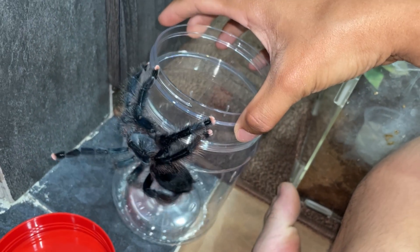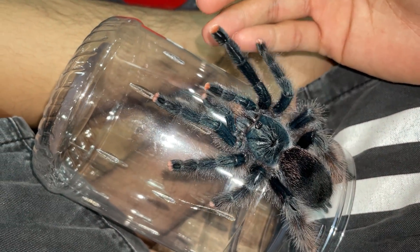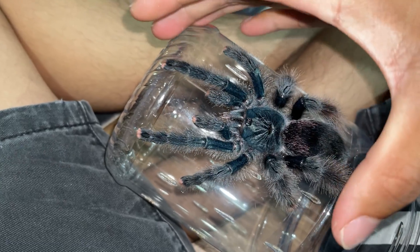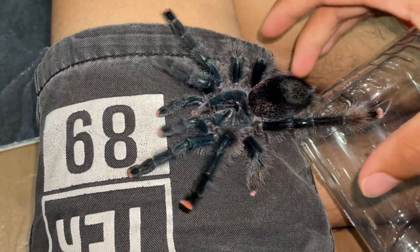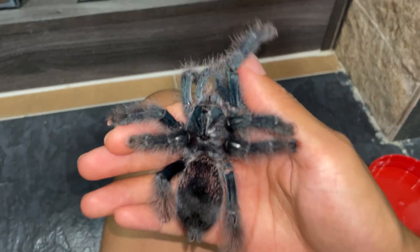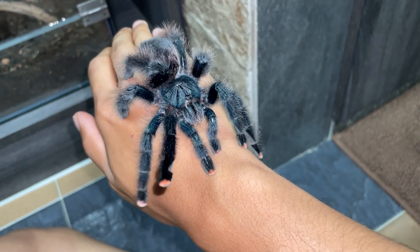She is really refusing to come onto my skin because I think she can detect and sense it — she can detect the skin texture and is probably like 'what the hell is this?' That is another reason we do not handle tarantulas: they are very, very sensitive. A lot of people argue that their tarantulas have gotten used to them because they handle them every day, but unfortunately that is not the case because tarantulas don't exactly get used to you.